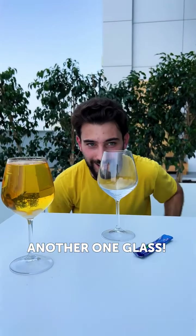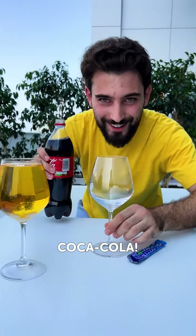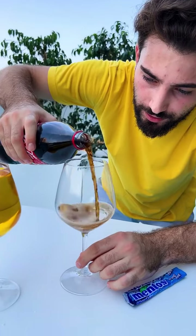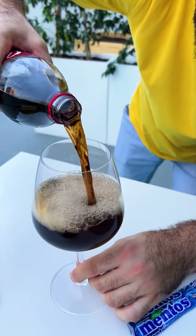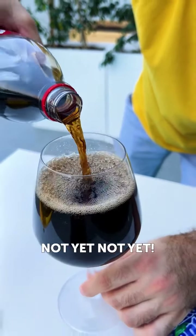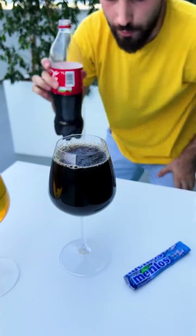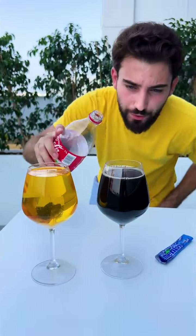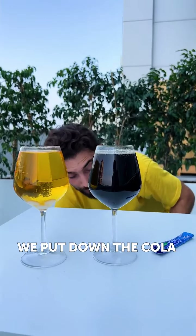Another glass. What are we gonna do with this? Oh my God. I'm gonna put a bit also inside. Slowly, slowly. Do not go out. It's gonna explode together? Not yet, not yet. What are you planning? So we put a little bit also of cola. We can add a bit more, just to be more interesting. So we put down the cola.